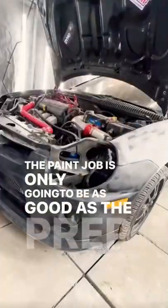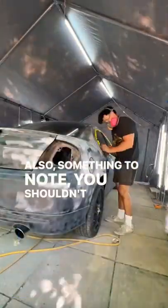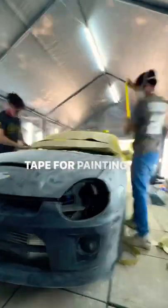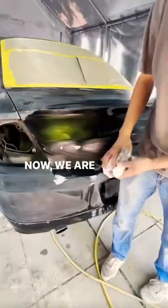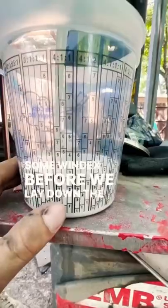The paint job is only going to be as good as the prep work, so we have to make sure we do it right. Also, something to note: you shouldn't use that blue painter's tape for painting cars — you have to use this yellow tape. Now, we are on a budget, so we're going to clean the panels with some Windex before we lay down the primer.